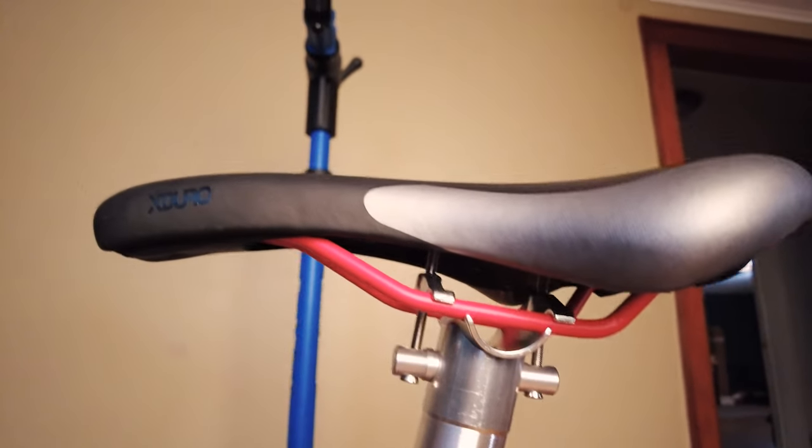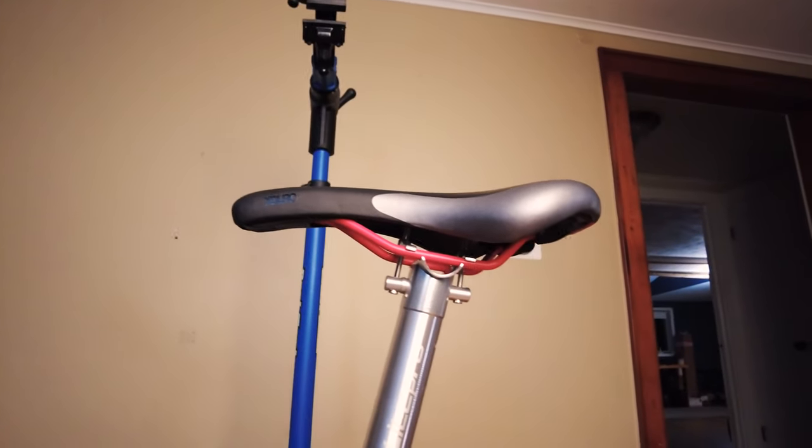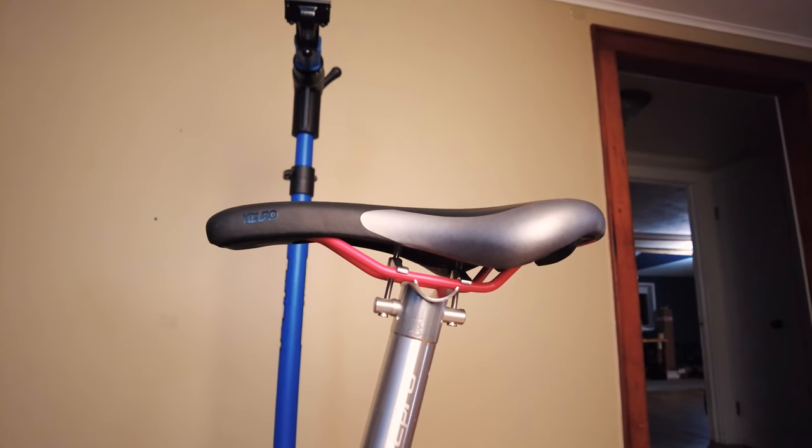If you guys have any questions about the Light Pro aluminum seat post, feel free to ask in the comment section down below. Otherwise, hope you found this video helpful - if you did, please hit the like button or subscribe, and I should have more similar cycling tips coming out for you guys. Thanks again and take care.